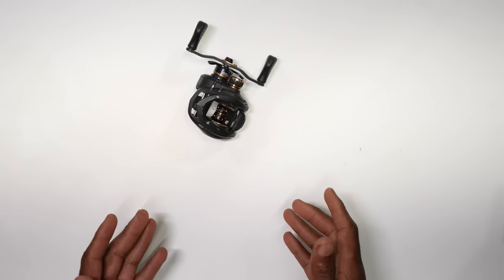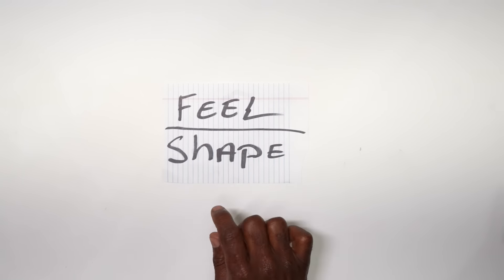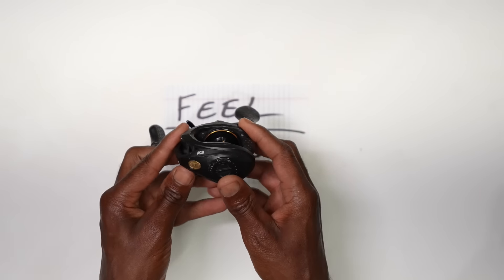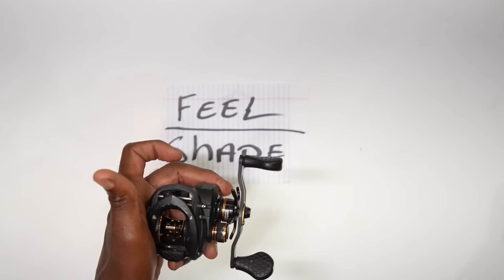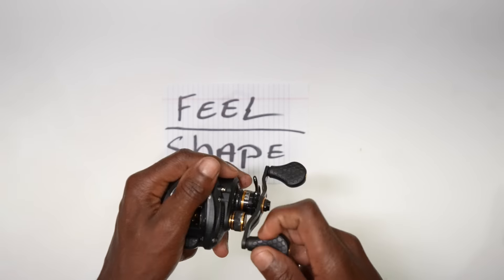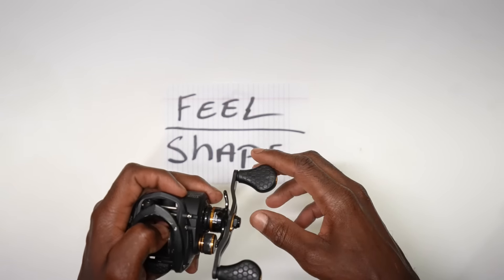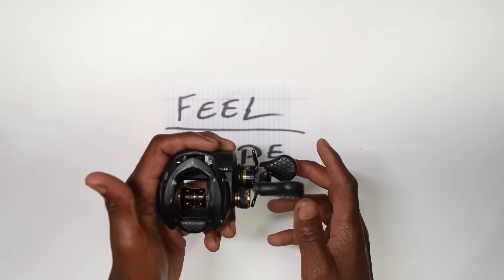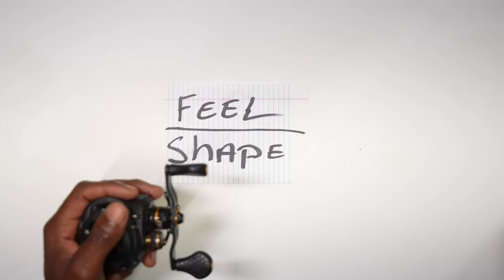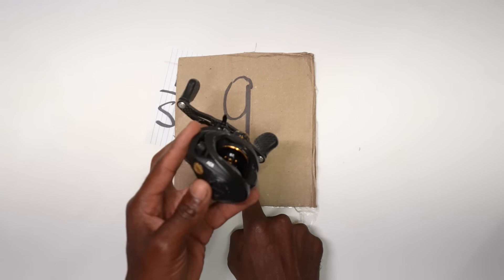The first reel we're digging into is the Lew's Tournament Pro. Starting with feel and shape — most Lew's reels have a good feel and shape. What I mean is how they feel in the palm of your hand. The grips on the handles, how it feels on the rod — I would give the Lew's Tournament Pro a nine on feel and shape. It's pretty hard to beat how any of the Lew's feel.